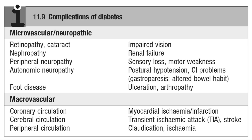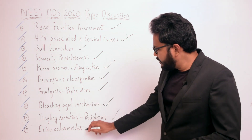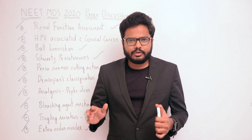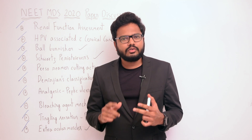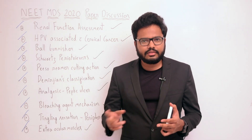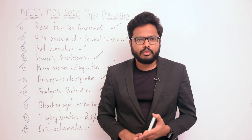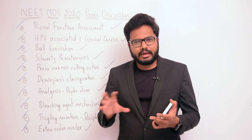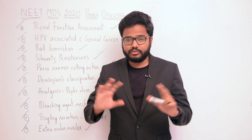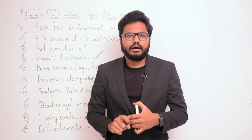Finally, extraocular muscles — a clinically oriented question. I'm not sure what the specific question is, so let me know and I'll update accordingly. We have various extraocular muscles and their functions. The important exceptions in nerve supply are: LR6 (lateral rectus supplied by cranial nerve VI), SO4 (superior oblique supplied by cranial nerve IV), and the rest of the extraocular muscles are supplied by the oculomotor nerve (CN III). The question may relate to which nerve damage leads to a particular clinical presentation of the eyeball.